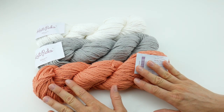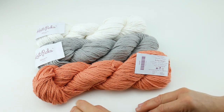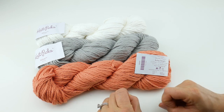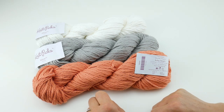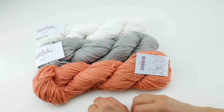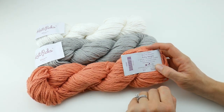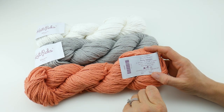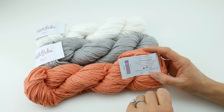Knit Picks also sells those as well. And you can wind it by hand using simple materials like a very large hook or knitting needle — you can use a paper towel roll, and I have a tutorial on that if you'd like to learn how to do that as well. But this yarn does need to be wound into a ball before using. For the knitters out there, they recommend US 10 or 11 knitting needles. And then for the crocheters, they recommend a K, L, or M hook.